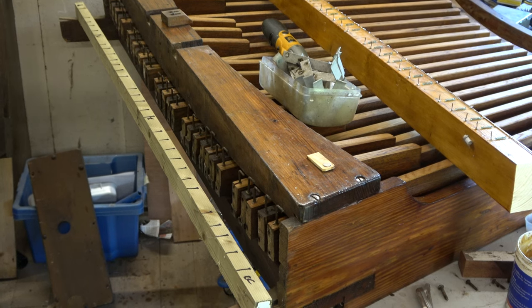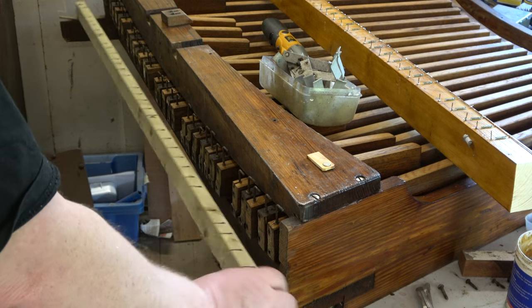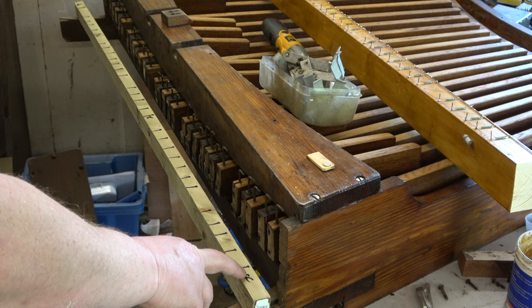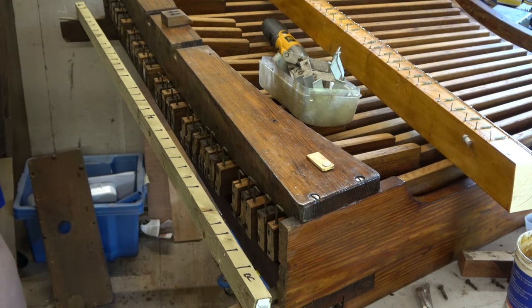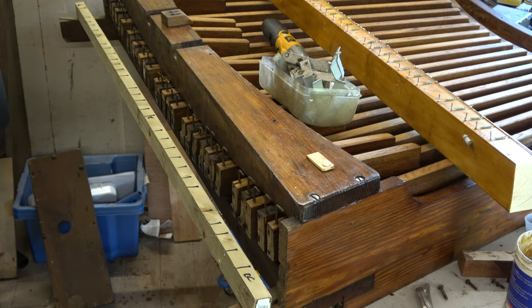The first thing we've got to do to make up the cable harness is make what we call a scale. Here's a piece of timber, and I've gone over it with a marker pen and made a mark where all of the 30 notes are - starting at C. So we're going to cut slots in this, and then make scales for the bass, the treble chest, and the supplementary five-note additional chest they put on in 1920.